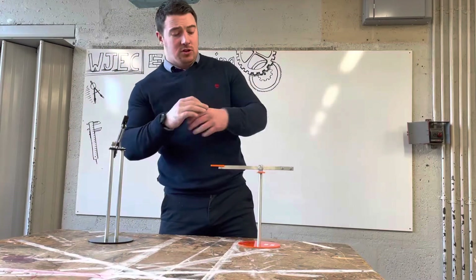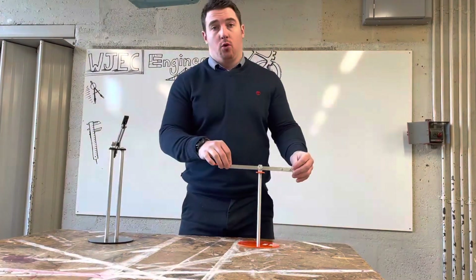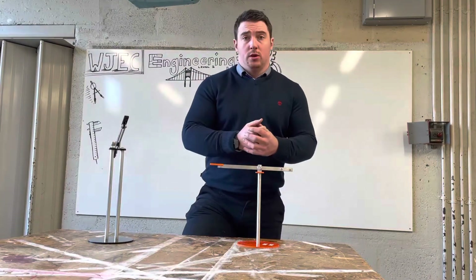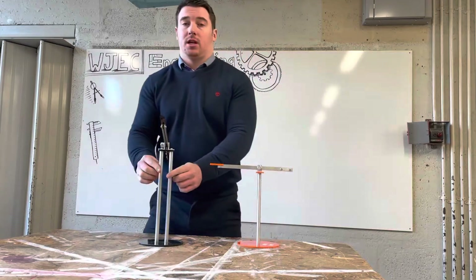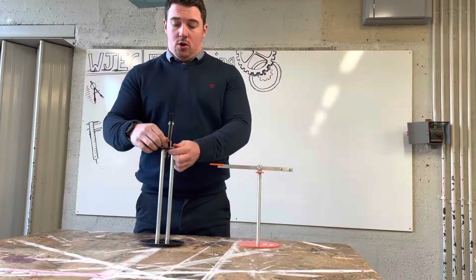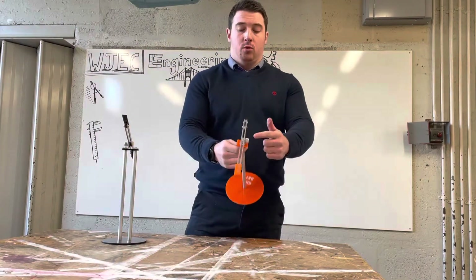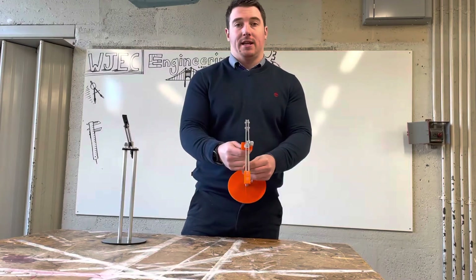Hello engineers, this is a quick video talking you through making the lamp for the unit two practical. Due to current constraints, instead of making a double-stemmed lamp with two uprights and two locking mechanisms, we're going to do a slightly smaller version with a single stem lamp with only one locking mechanism and one angle bracket.